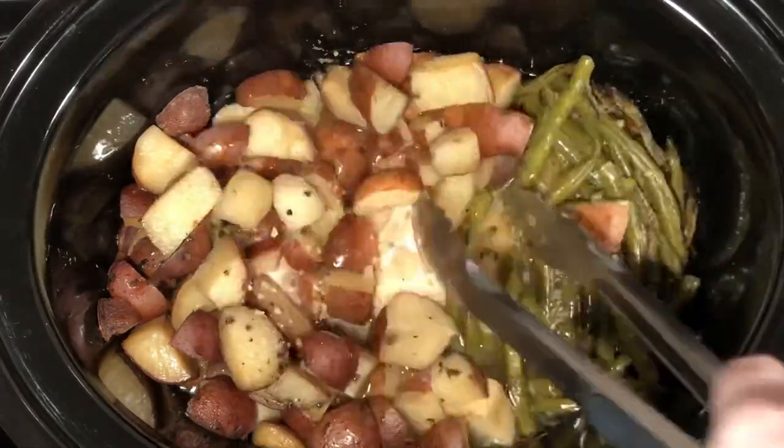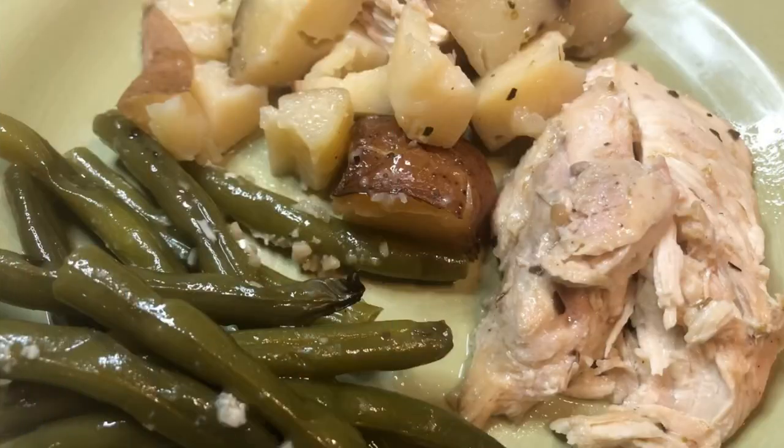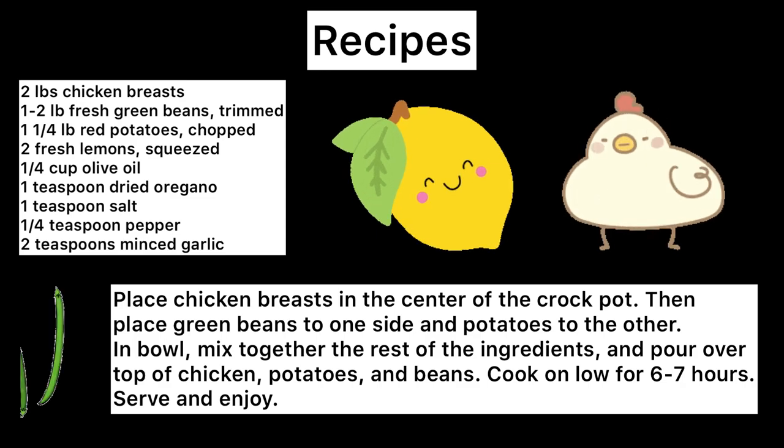Such an easy, simple meal and there's not many ingredients, so I hope you guys enjoy. The recipe is also down in the description below — please like and subscribe, and until next time I'll see you then!